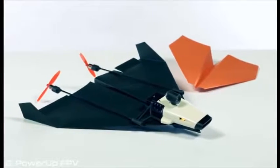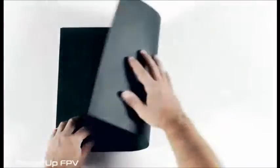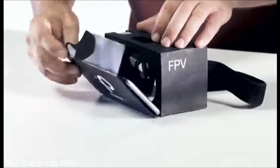Yes, Power-Up FPV makes your regular paper plane look like a kitty next to a lion riding a T-Rex. Just take a piece of paper, fold it into a plane, and attach the modules. Put your phone in the cardboard viewer, and you're ready to fly.